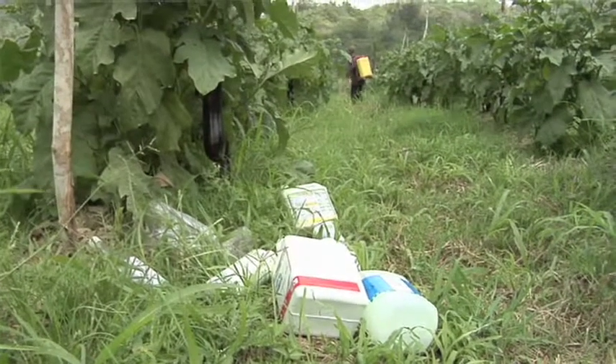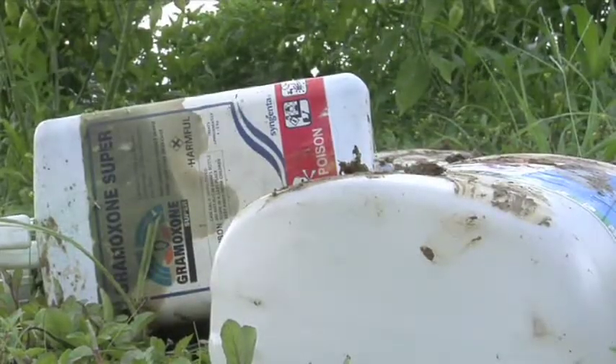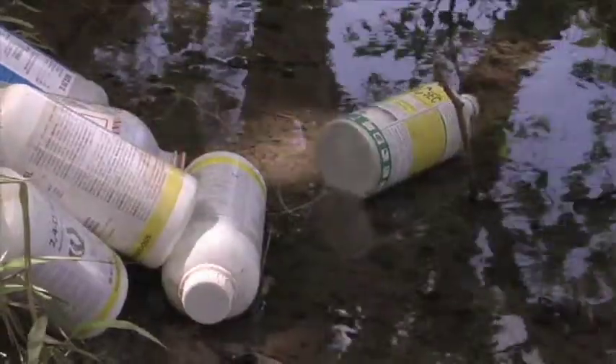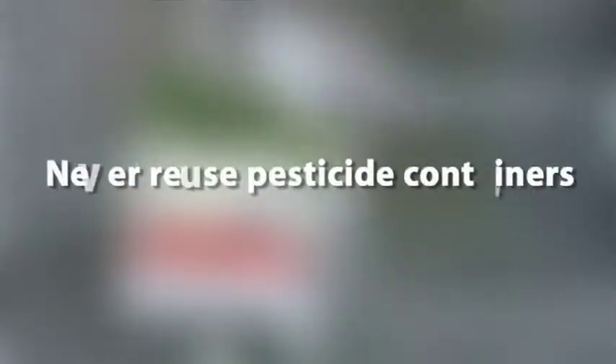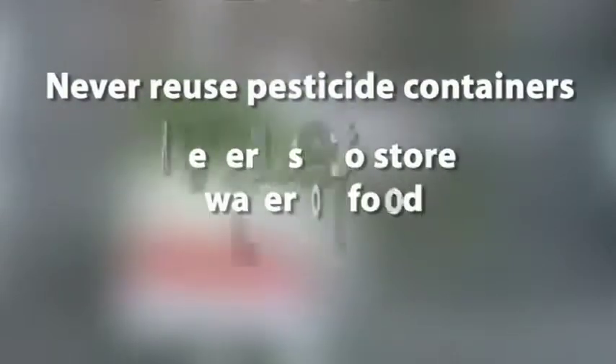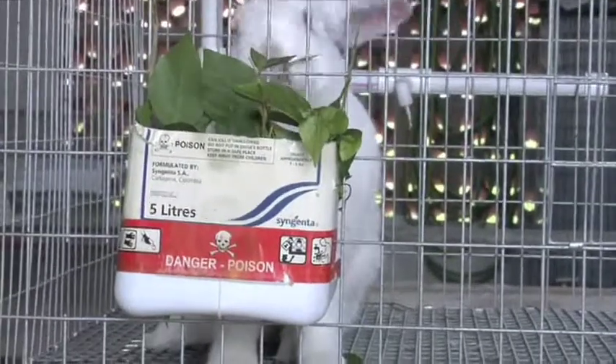Empty pesticide containers should always be properly disposed of, or else they can poison us, clog drains, harbor mosquitoes and contaminate our water. Empty containers should never be reused for any purpose because they can be toxic. Never store water or food in them, and never use containers to feed animals or for any other purpose.